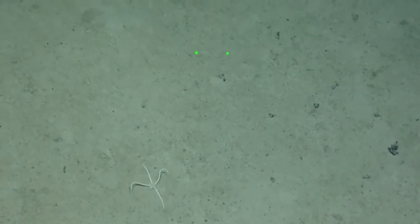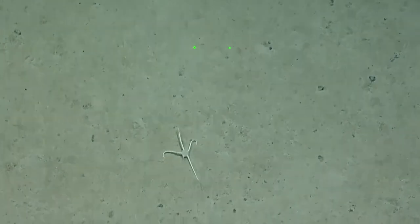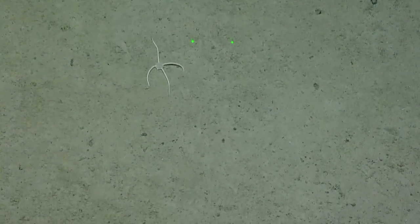They also find them in nodule fields out in the Clarion-Clipperton Zone, which is 4,000 plus meters. That's so wild. It's almost mythic at this point — we see so much evidence of them, or we attribute so much evidence to them, but we've never seen one. I have never seen one.